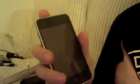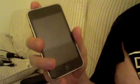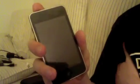Hey guys, what's up. In this video I'm going to tell you how to make calls from your iPod Touch for free. It's pretty cool. You can make it like an iPhone. So here we go.